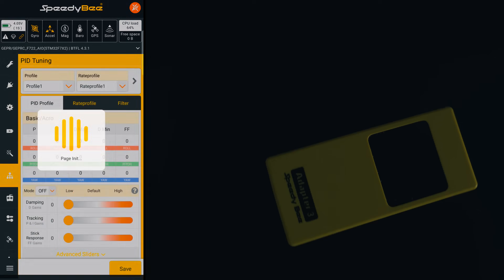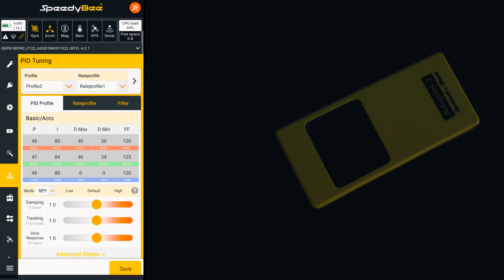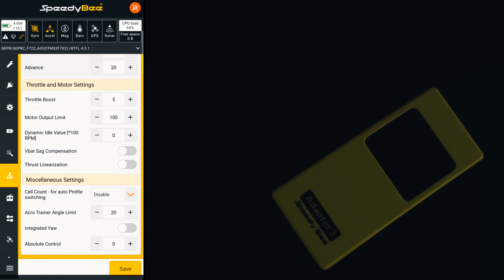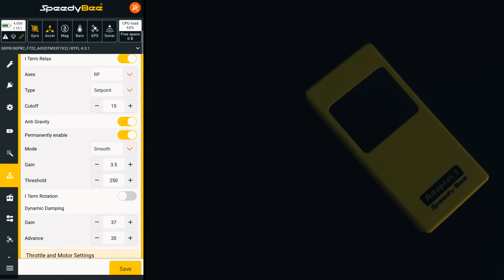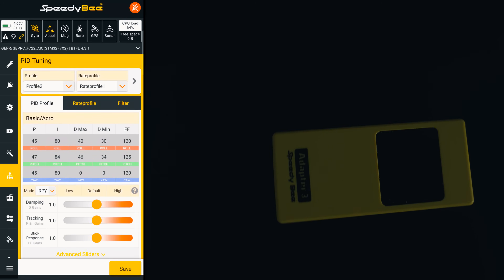The PID tuning tab is a lifesaver in the field. I can run a pack, land, open the tab and tweak the P, I or D values on the spot. No laptop, no cables, no wasted time. The changes apply instantly — just save it and go.